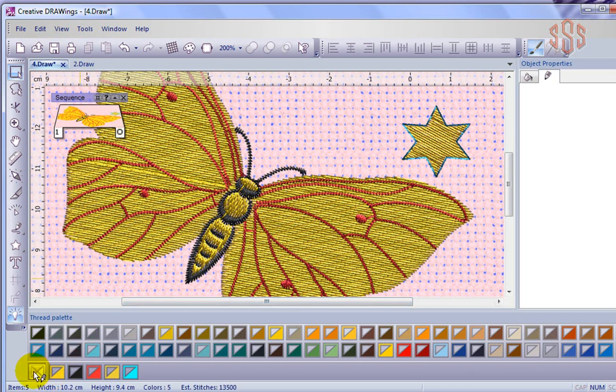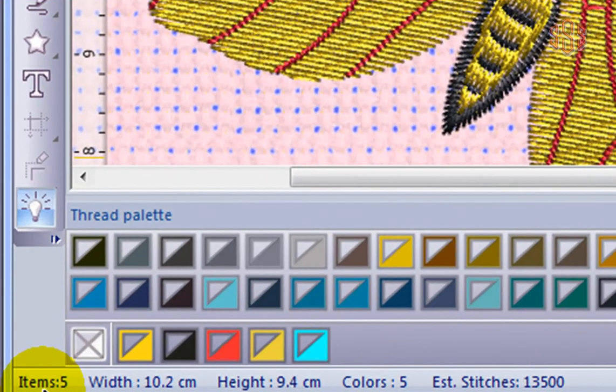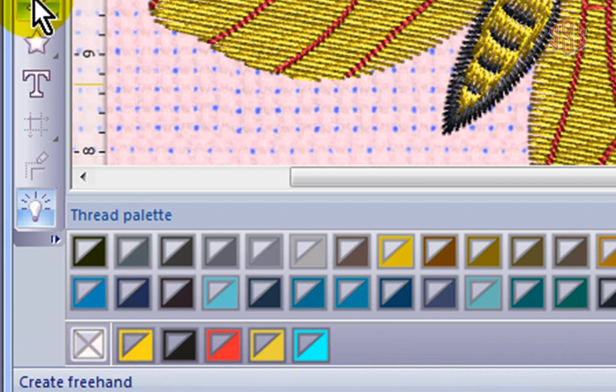Now down at the bottom here, this bar shows the colors that have been used in this embroidery design. I can see that there've been five different colors used in the creation of this embroidery design. And down at the very bottom there's an information bar. This will often tell you things like the number of items, the size, the number of colors, and the number of stitches for your design. It'll also tell you how to use tools when you click on a tool — the names of the tools. So this is an information bar that you can look to for information about your design.